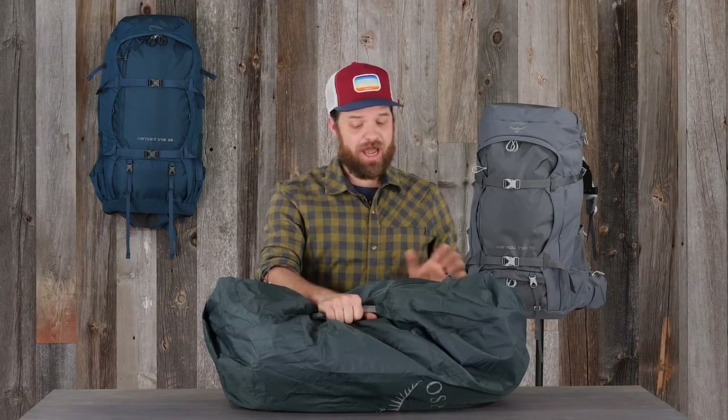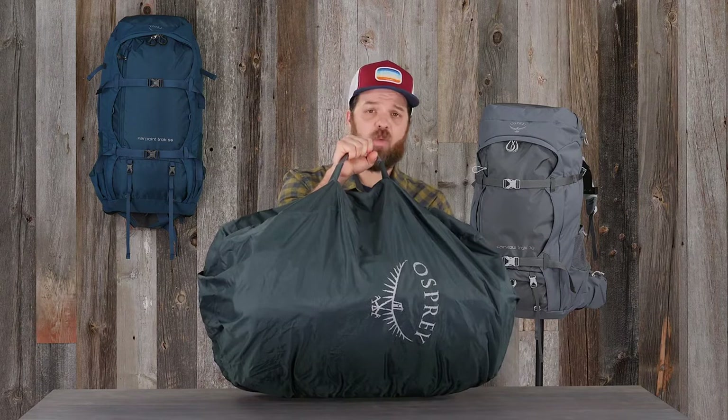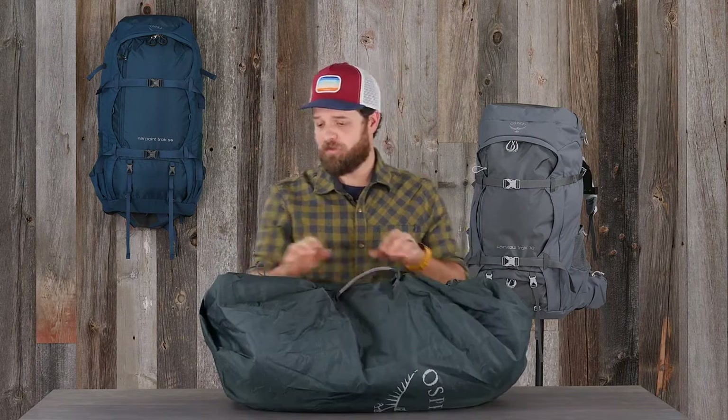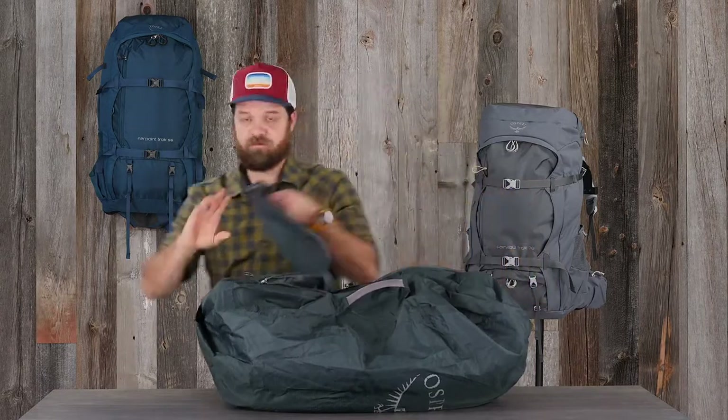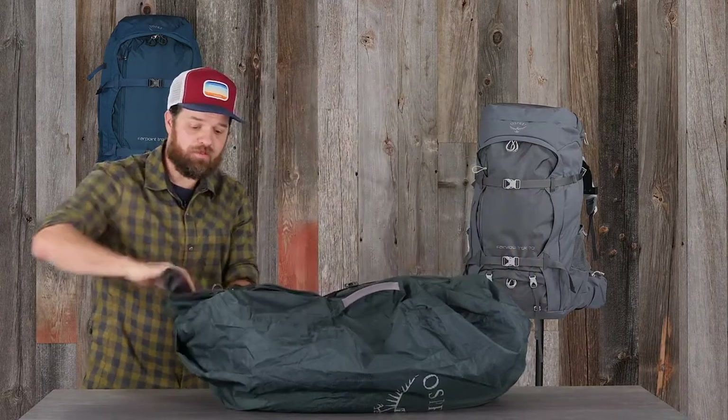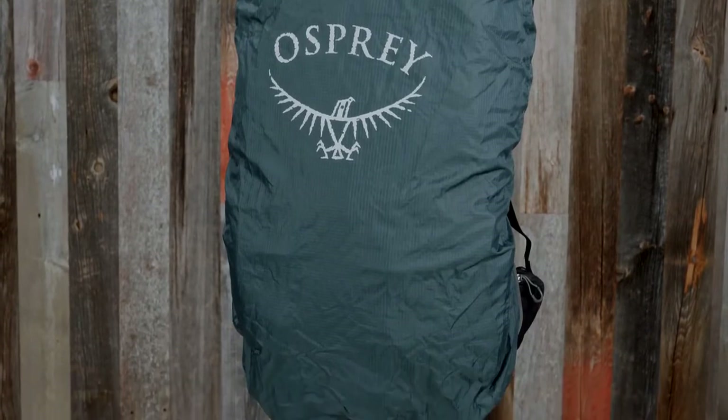These packs also include our Aircover travel accessory. Not only does this keep your back protected while in transit, but it also doubles as a rain cover. All you do is unzip the back panel and roll it up — it's great when you're traveling from hut to hut in the wettest of weather.